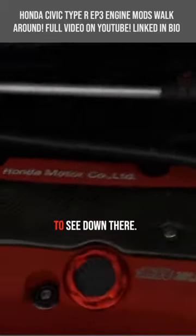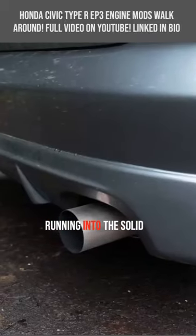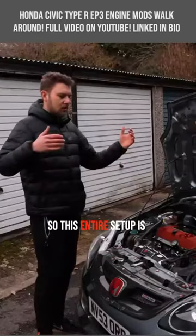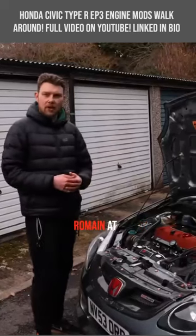The engine is completely standard apart from some Skunk 2 drop-in cams — no springs, no retainers, just drop-in cams. We've then got, as you can see down there, a Solid Fab big bore manifold running into the Solid Fab Super Silent exhaust out the back with a four-inch tip. This entire setup is running 254.5 brake horsepower, mapped by Remain at Race K.